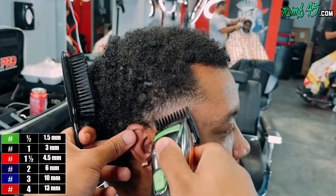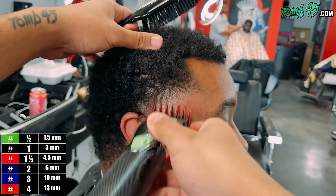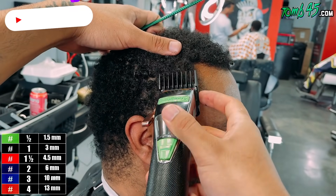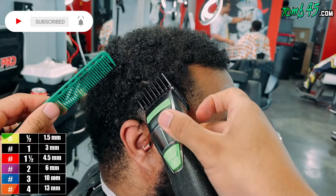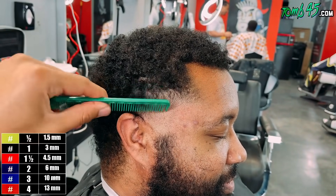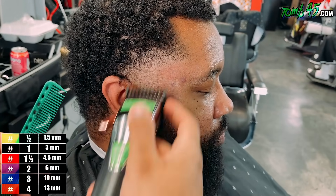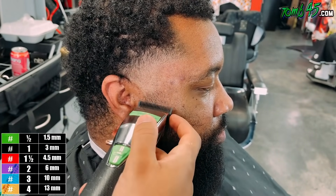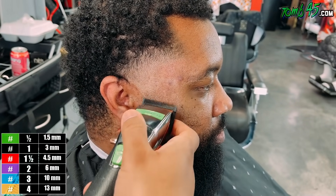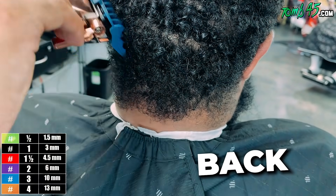I didn't like the transition 100%, so I grabbed the one guard closed and used the corners. This is my first time cutting his hair - almost everyone you see on my channel I'm cutting for the first time. So especially in the first portion of the fades or tapers, I'm feeling the hair out, seeing how it reacts to certain techniques and guard lengths. I'm treading carefully in the beginning because I don't want to make a mistake I can't fix later. Once I figure out how his hair reacts, I can taper the other portions much more efficiently.